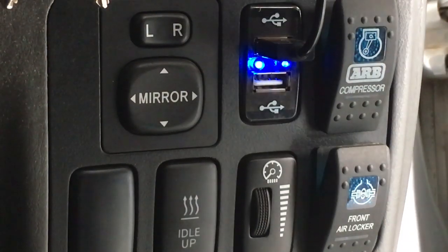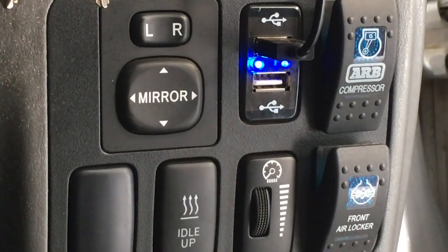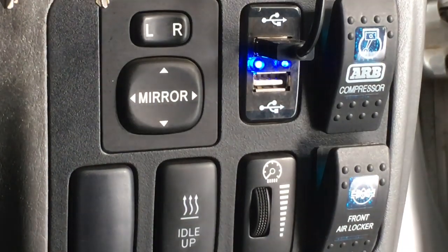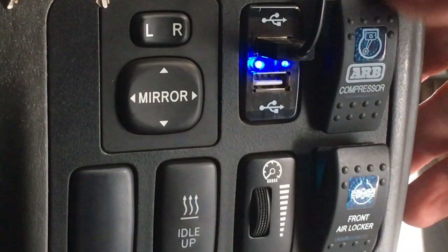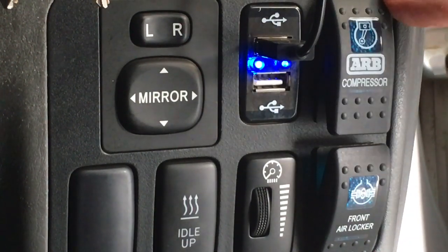There are certainly more people who have more experience with these, so hopefully they're sharing as well. People are asking questions like: do I need lockers, are they going to be helpful? It all depends on which vehicle and where you're going to use it. Those are the sorts of things we're going to cover.